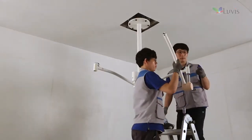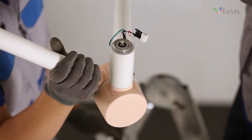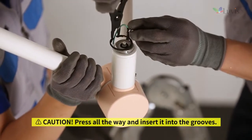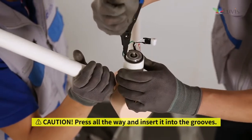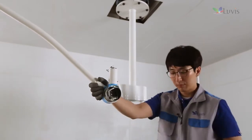Attach wall second arm one and first horizontal arm one as seen on the screen. Hook up the snap ring after raising first horizontal arm one all the way up.